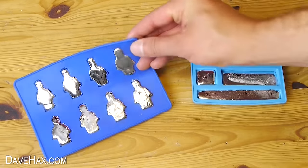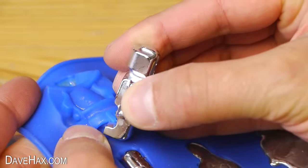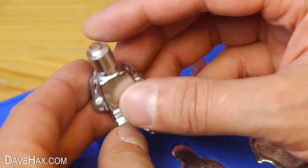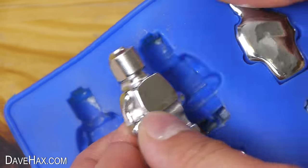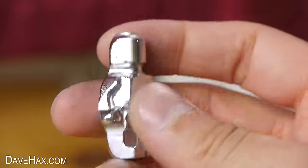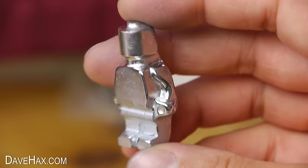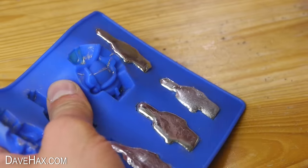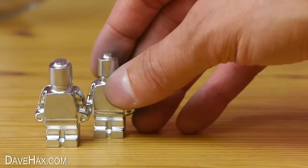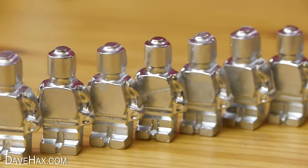I left them to cool down, then popped the first one out of the mould, and it came out absolutely brilliantly. They're nice and heavy, shiny, and you can really see all the detail — pretty cool! This mould made me eight little figures. Some of them came out slightly better than others, but they were all really good.